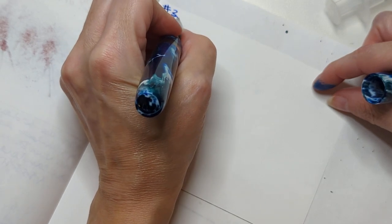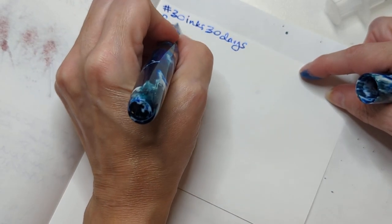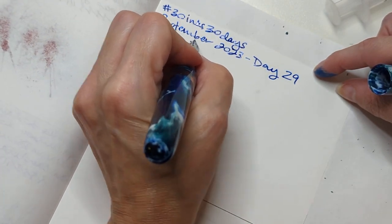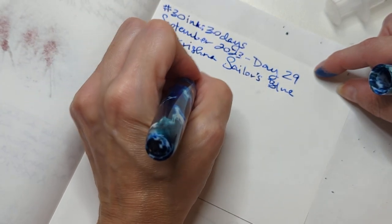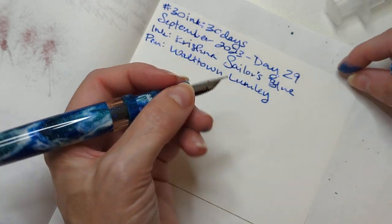Let's get to our splat page. Right, what are we doing? 30 inks, 30 days, September 2023, day 29 - Krishna Sailor's Blue. This is kind of a chonker of a pen. I love it.